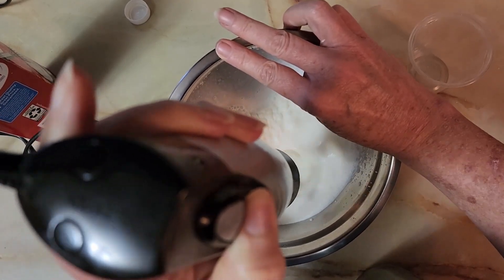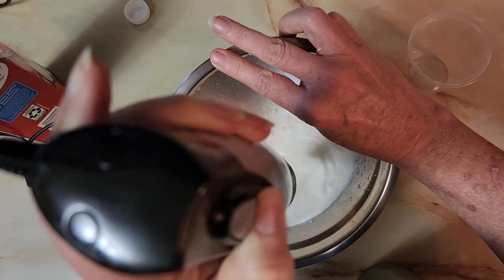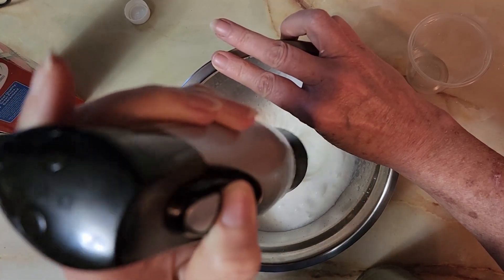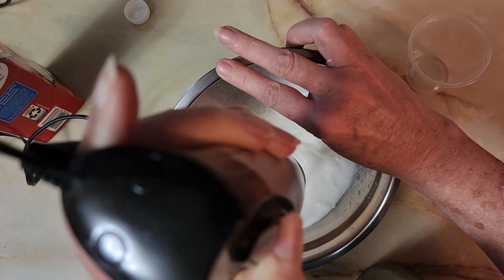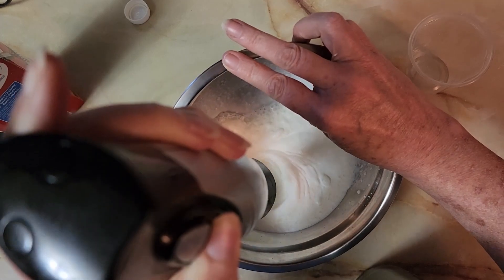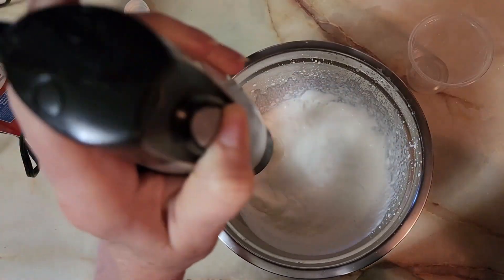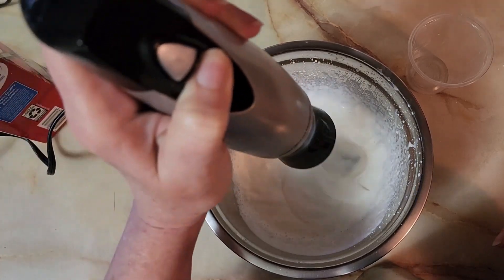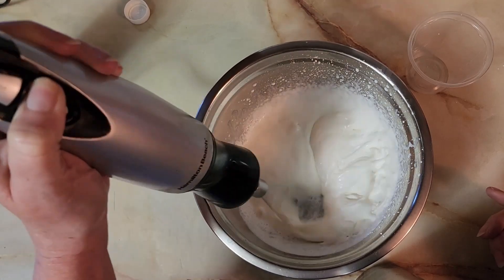If you want to make whipping cream that you can use yourself, you can whip this up first, fill up your puppy's cup, and then add like two teaspoons or so of powdered sugar. That cornstarch in the powdered sugar will make the whipping cream really thicken up nice. You can even put it in a little icing kit to make fancy blobs on your coffee.